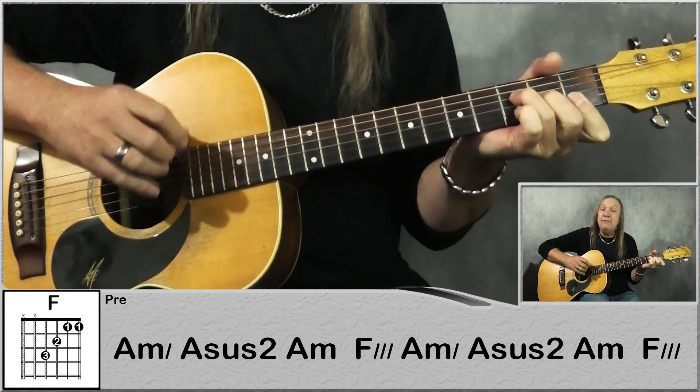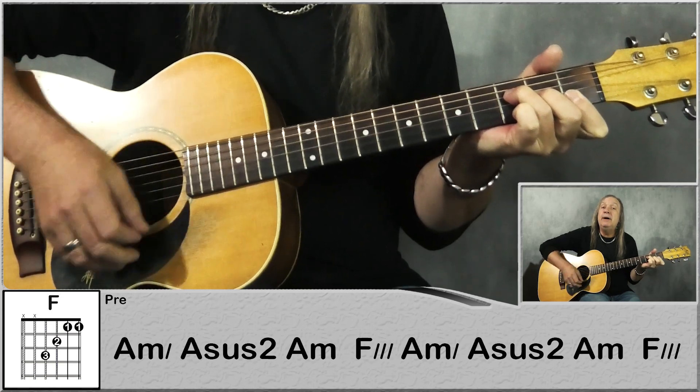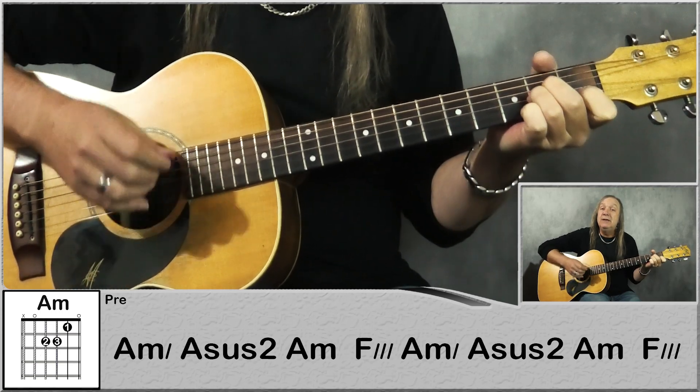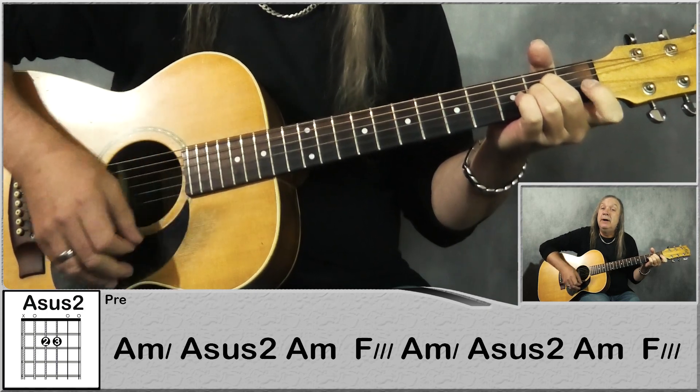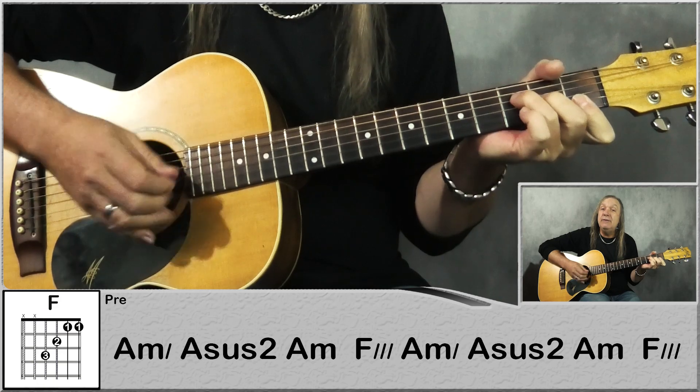Then just go to F, do the same for 1 bar: down, down, up, up, down. Back to the A minor, do it the same with the A sus2: down, down, up, up, down. And then F, same again.